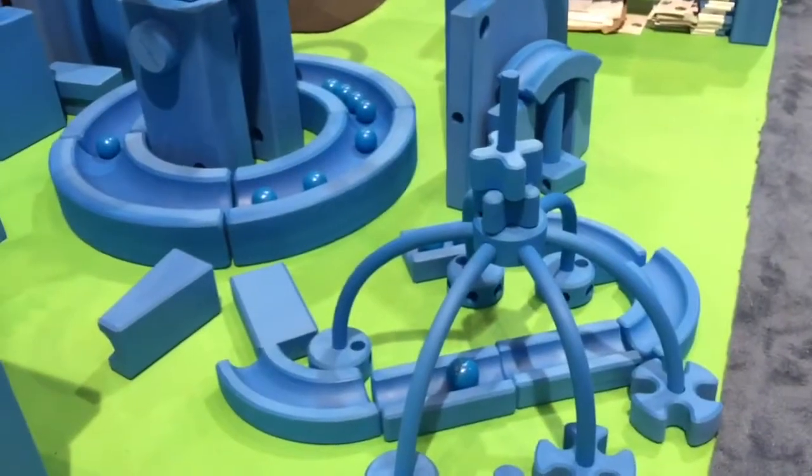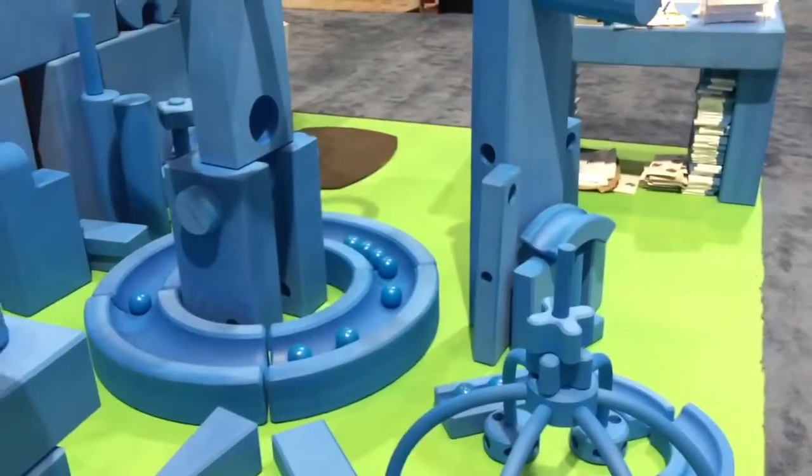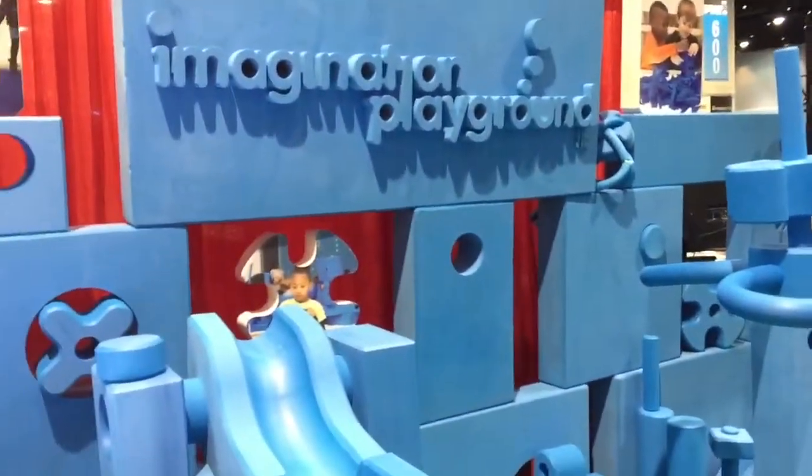Are these all built on the same model — the half size, the bigger size, and the little size — just scaled? Correct, they're all the same pieces and shapes, just scaled to a smaller size. It was born out of customer requests — they wanted something that could fit in a smaller space, or for younger kids who do a little better with the medium blocks, and they can also be applied in classrooms all the way up to high school.